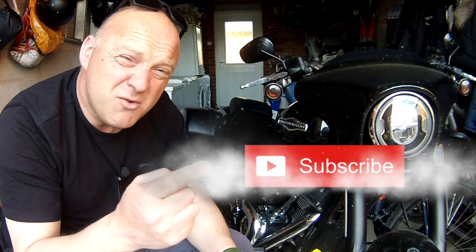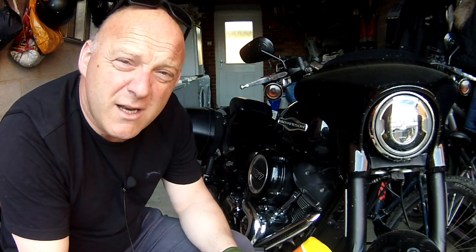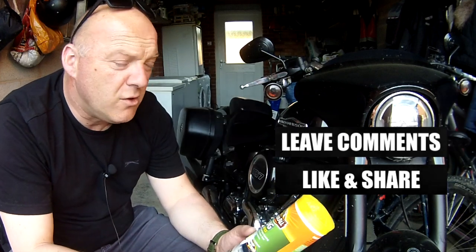Hello, welcome to Revelator Alf. Hope you're enjoying the channel and this series of videos. Subscribe, hit that bell, like and share, leave those comments, and check out the website, revelatoralf.com.